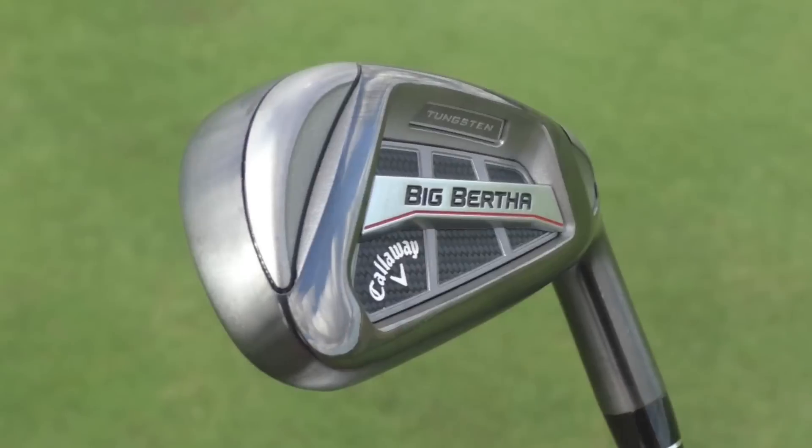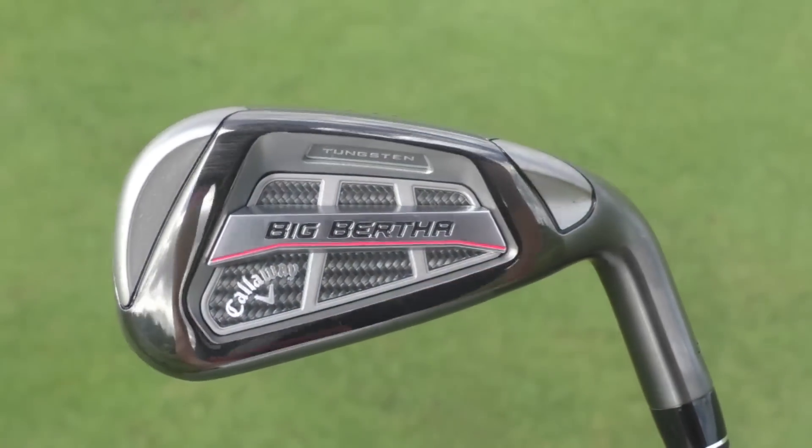Callaway has expanded its 2016 iron range in the form of the new Big Bertha OS Iron. This is an iron built for maximum distance and forgiveness, sitting in the Super Game Improvement category. They've taken technology from the Callaway Big Bertha Fusion Driver to achieve even more forgiveness from different areas on the face and more distance. It's called the XOK design.